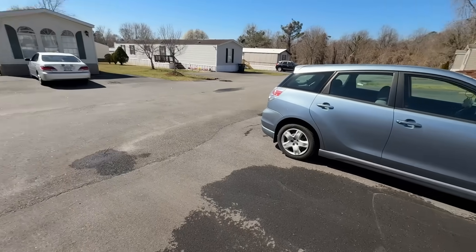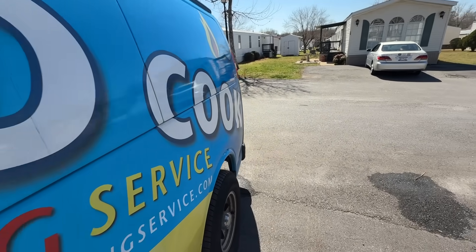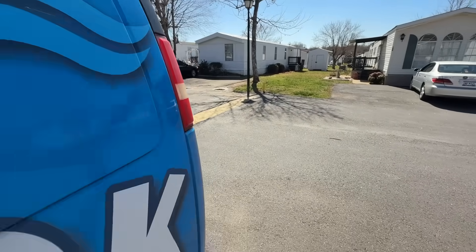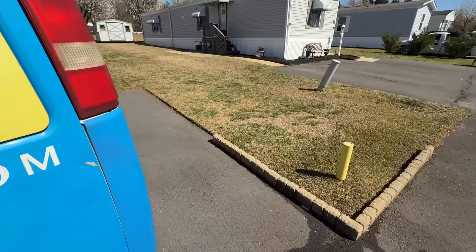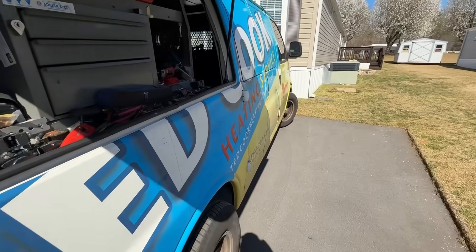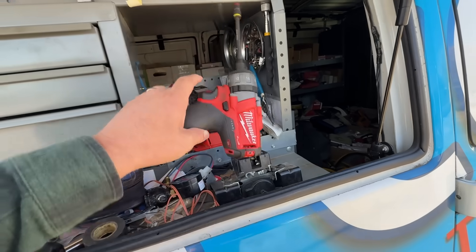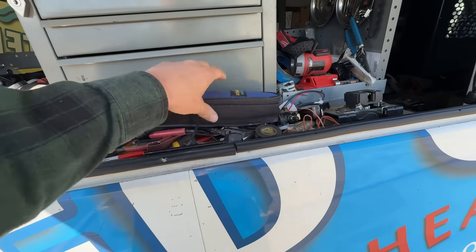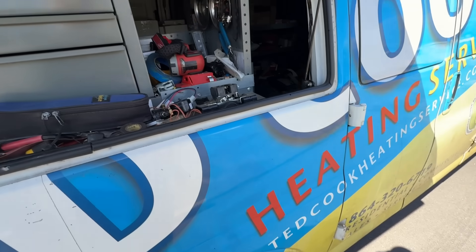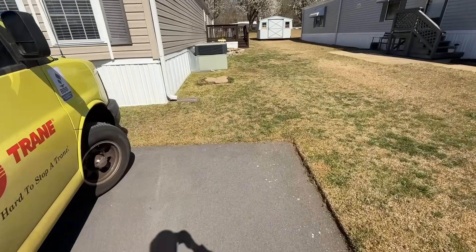We've got a package unit that we installed here for a lady, and it had a refrigerant leak on it that I thought I found and fixed. Well, something else might be wrong, or maybe the leak was not fixed. Let's take a look at what's going on here — might have to put some gauges on it again.